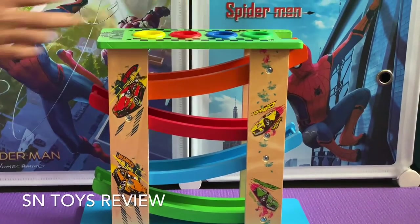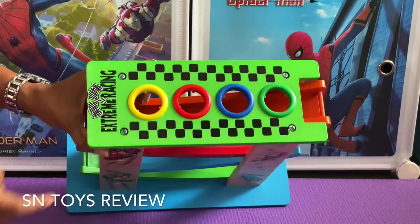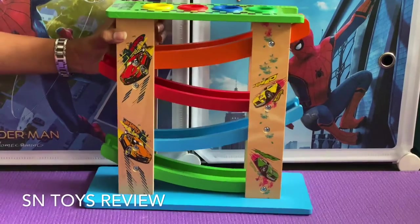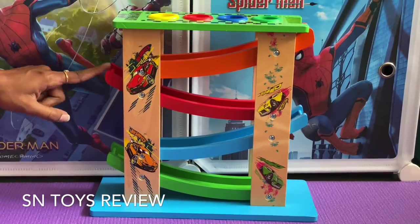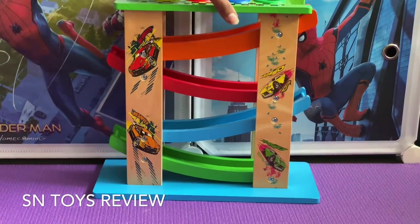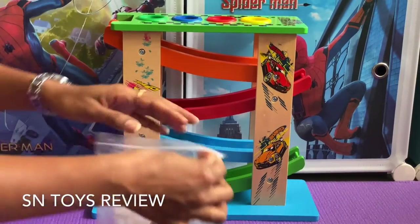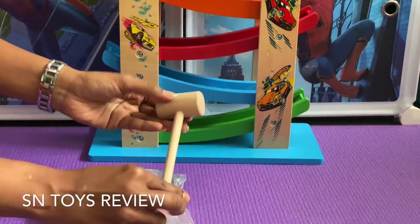This is how the track looks. This space is to put the wooden balls, and it has four different colored slides: orange, red, blue, and green. We need to place it like this. Now let us see this — this is the wooden hammer.